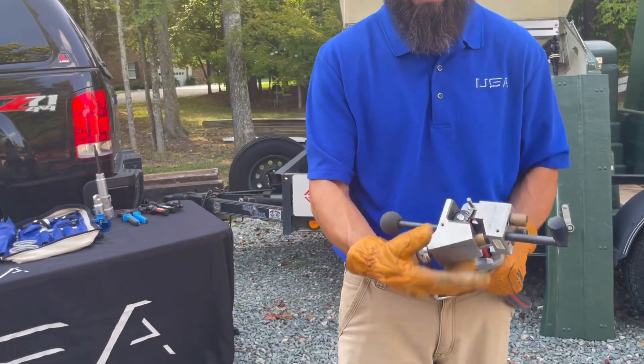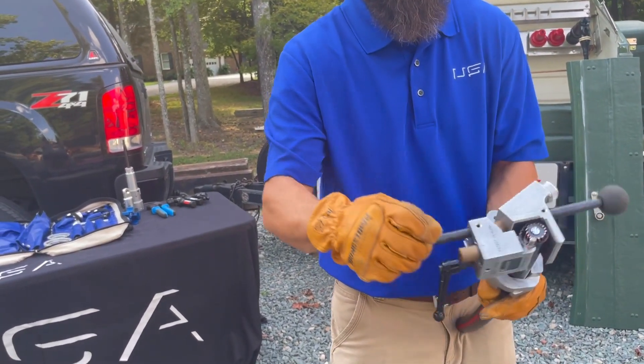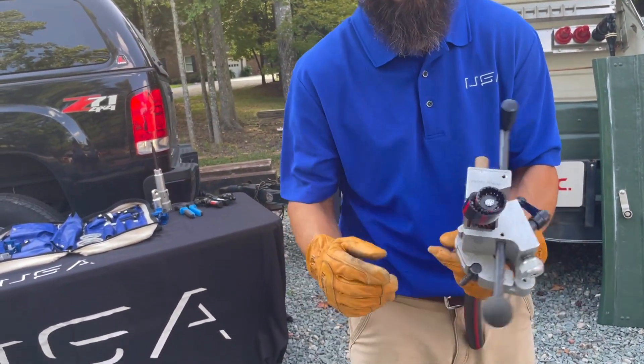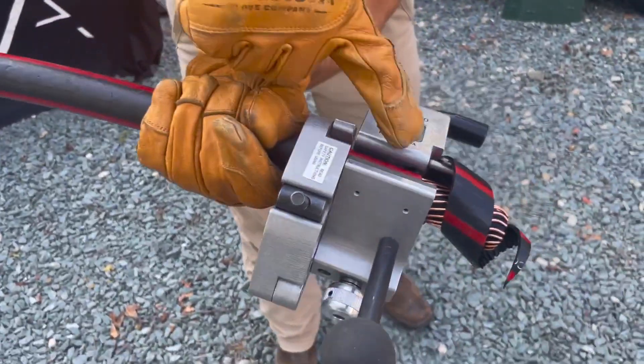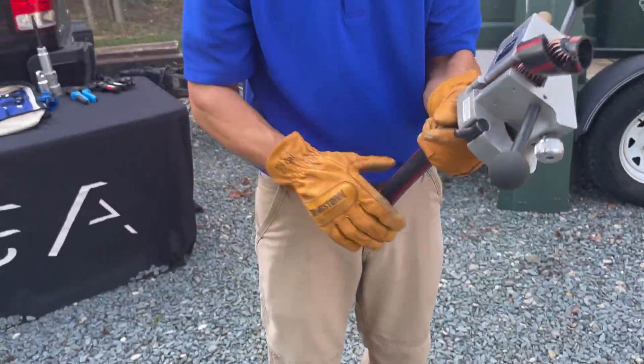What I have here is I have it set up on a piece of 1-0. I've already got it adjusted, and I'm just going to go ahead and make some strips. As you can see, it's going to peel that jacket off real nice. If you zoom in right there, you can see that it's riding right on that cable, and that's lifting that jacket off, putting the blade right where it needs to bite.